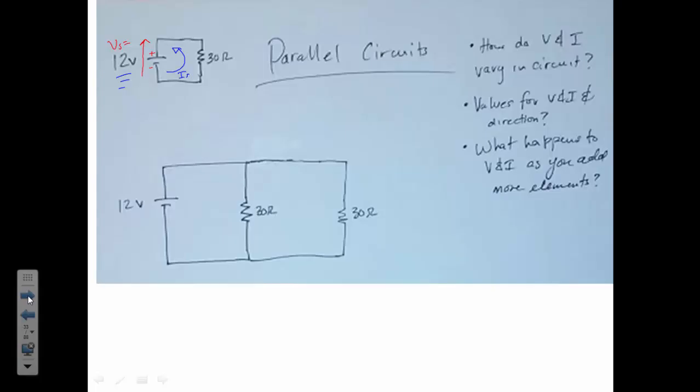Using Ohm's law — V = IR, or I = V/R — we have 12 volts divided by 30 ohms. 12 divided by 30 gives 0.4 amps. So the source current IS equals 0.4 amps, flowing counterclockwise if we're using negative charges, or clockwise for positive charges.